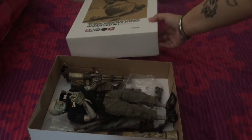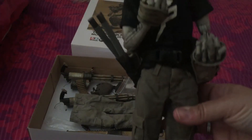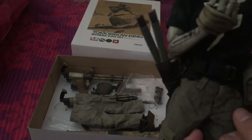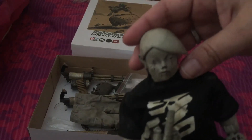I'll show the figure now. The head sculpt is very common for the 3A figures.